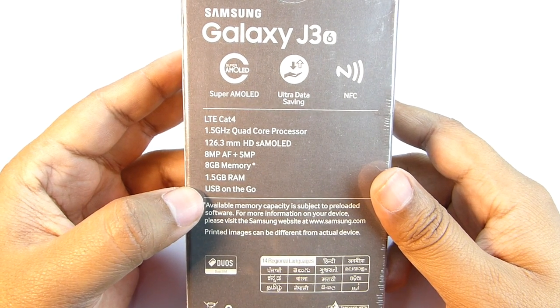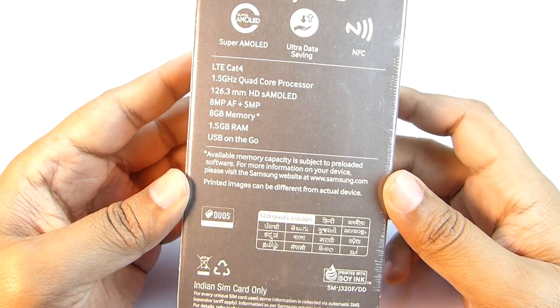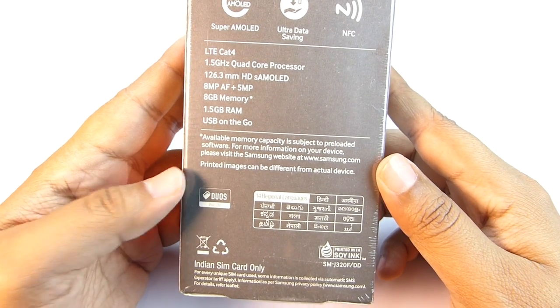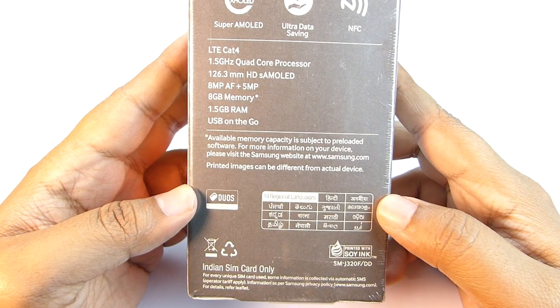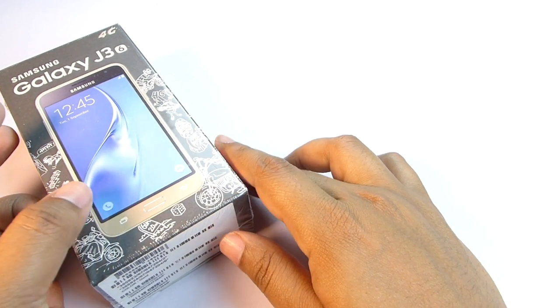There you get a glimpse of the specs — you are getting USB OTG and 4G support. This is a dual SIM device as well. These are the languages you can use to operate the phone. That's all on the box guys, now let's get started with the unboxing.